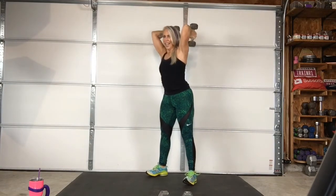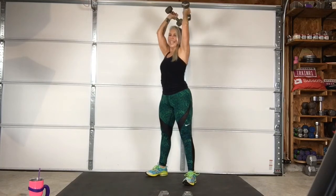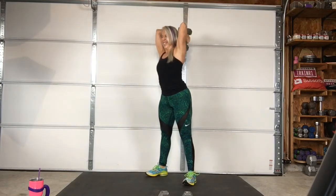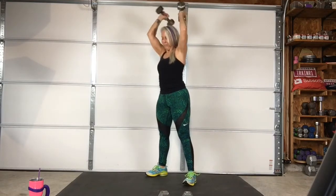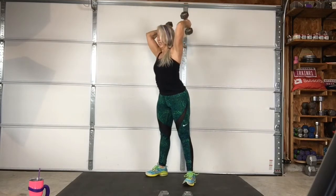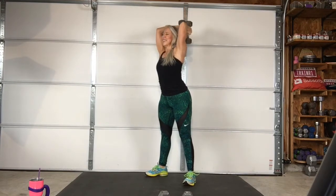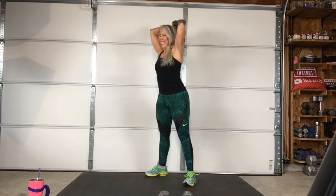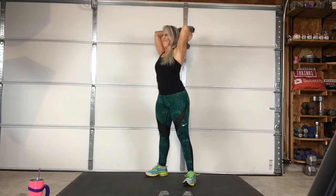Here we go. Ow! Three, two, one — go. Three, two, one — come on! Four, three, two, one — stop!